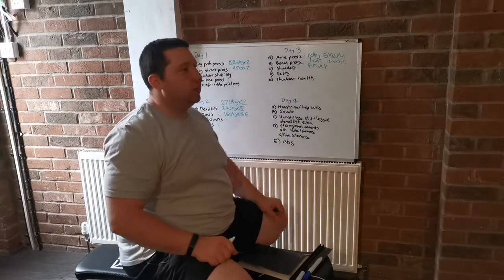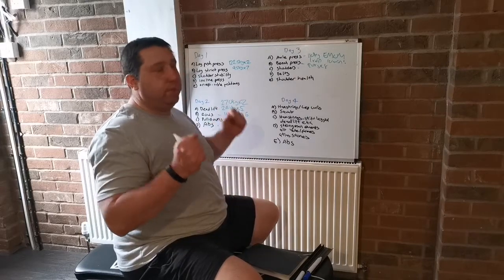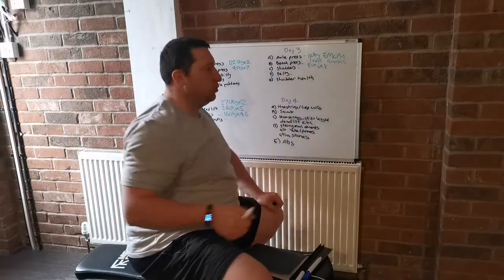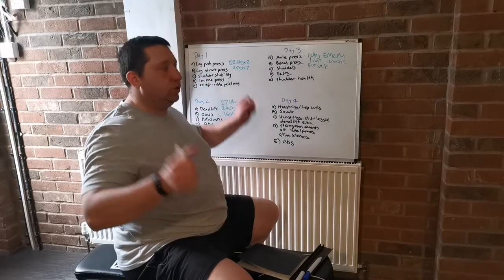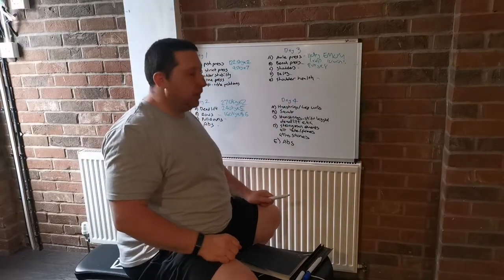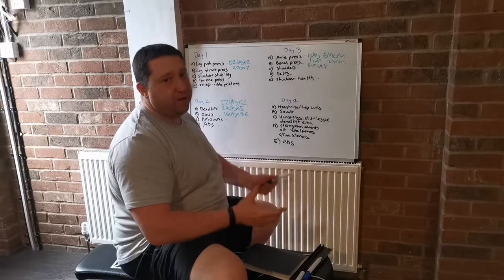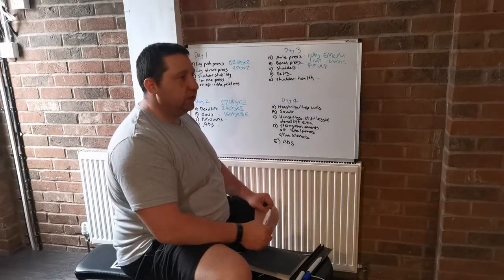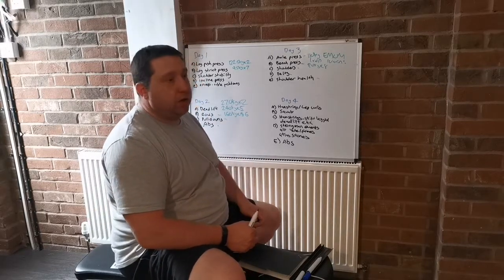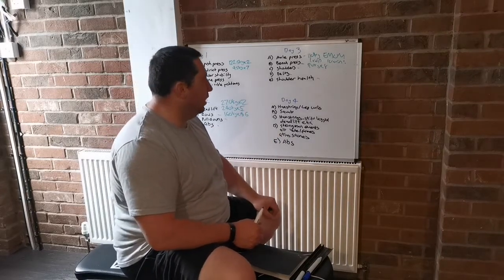Then shoulders afterwards — that could be seated shoulder press. I normally do dumbbells since it's assistance work — dumbbell presses or Arnold press, always rotating the shoulders. Then rear delts as well, either rear delt raises or the machine. After that, shoulder health work — like dumbbell external rotation on the knee, or cables — just to keep your shoulders healthy when you press. Going back to my earlier training, I never used to do anything like that, but it's a good thing to do to keep the shoulders healthy.